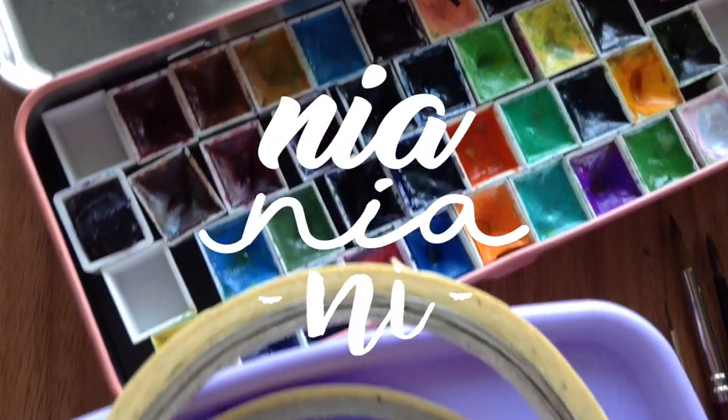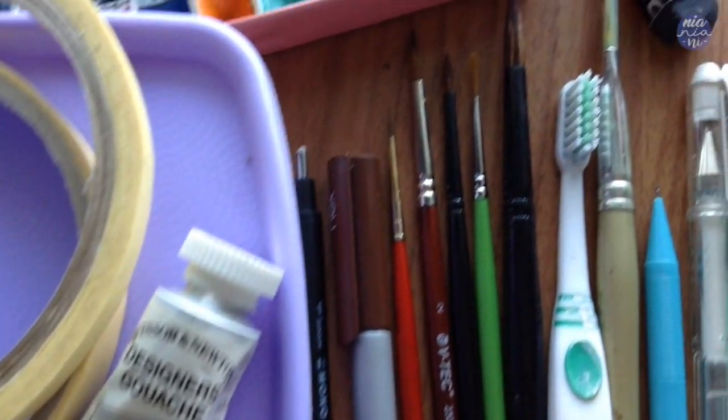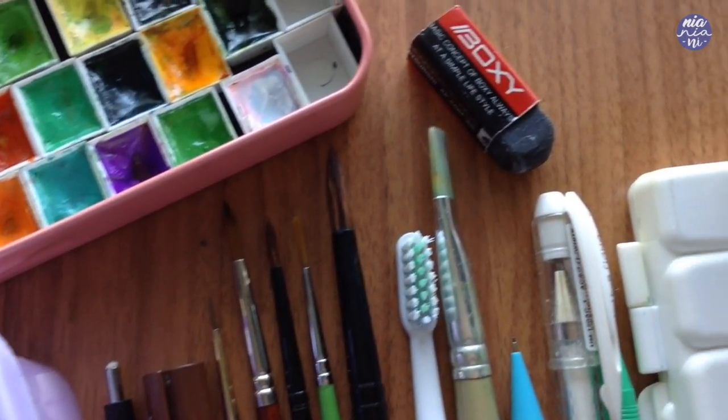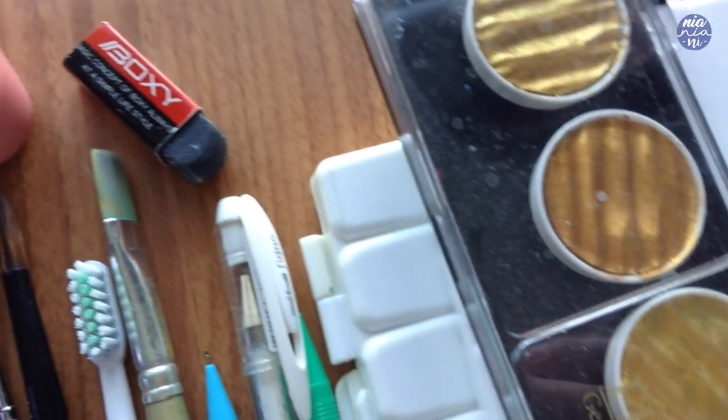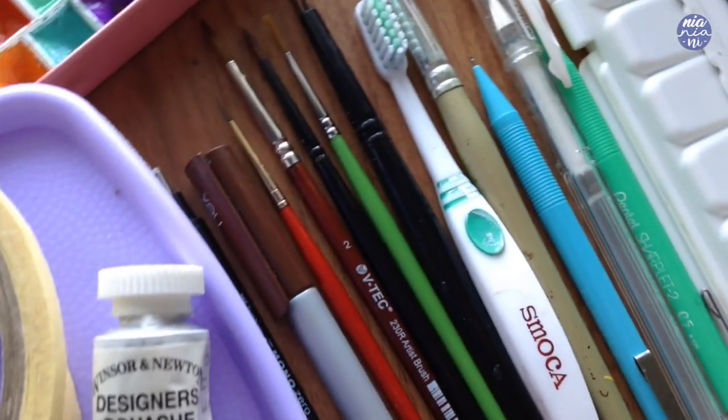Hey guys, this is Nia and today I will be showing you the art supplies or materials that I mostly use to paint with. I'm not sure if this is something you're interested in but someone did request it, so hopefully this can be something useful for some of you.